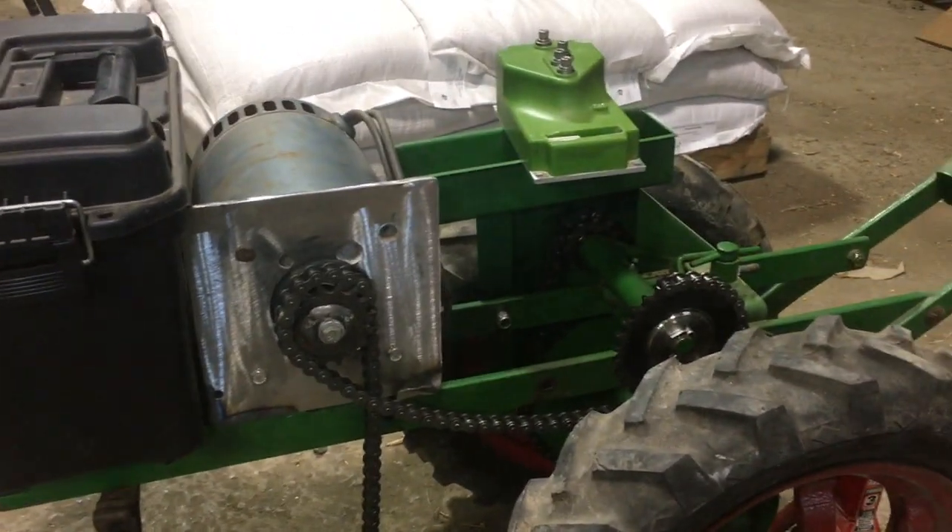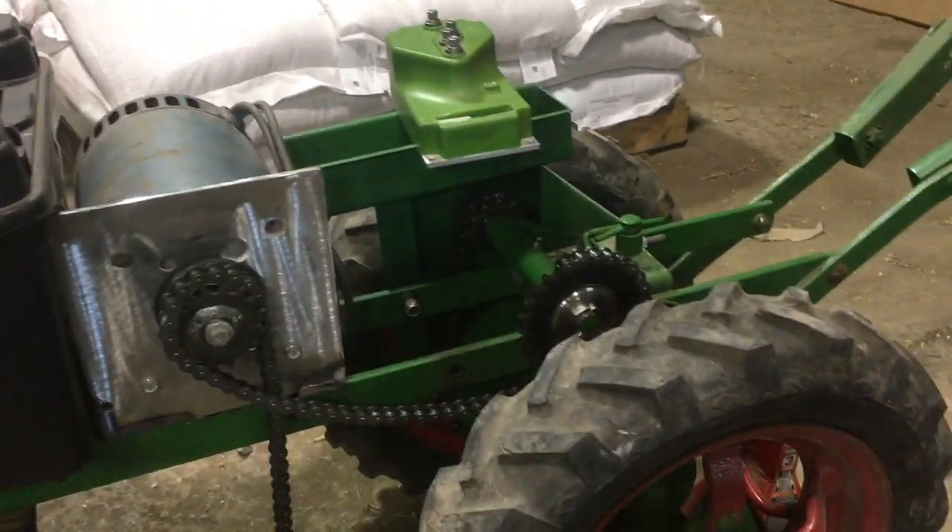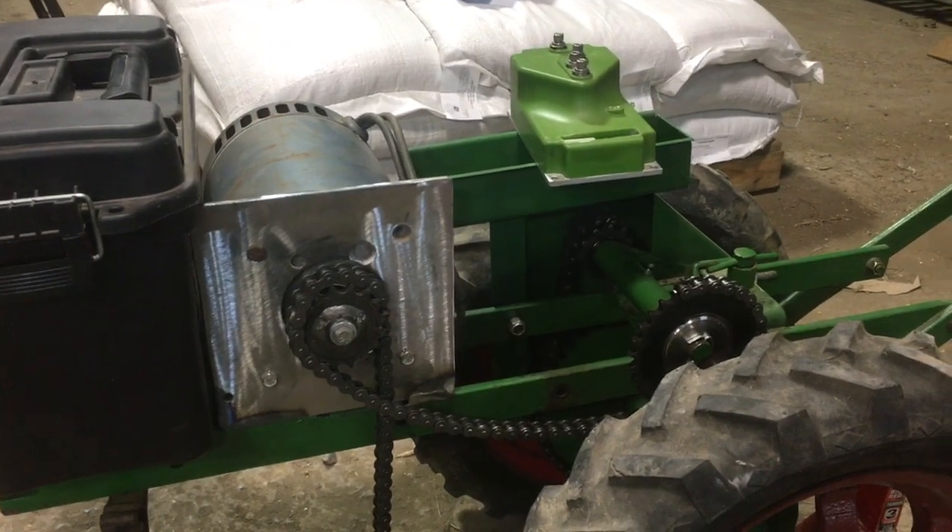Next up is controls and wiring and building a battery. Alright, thanks.